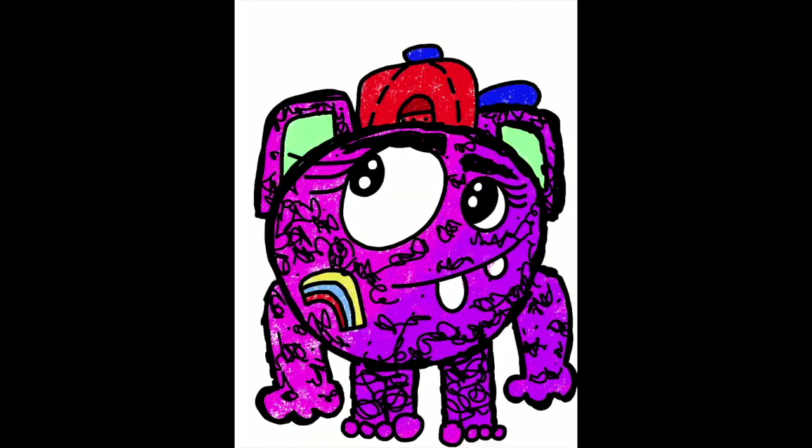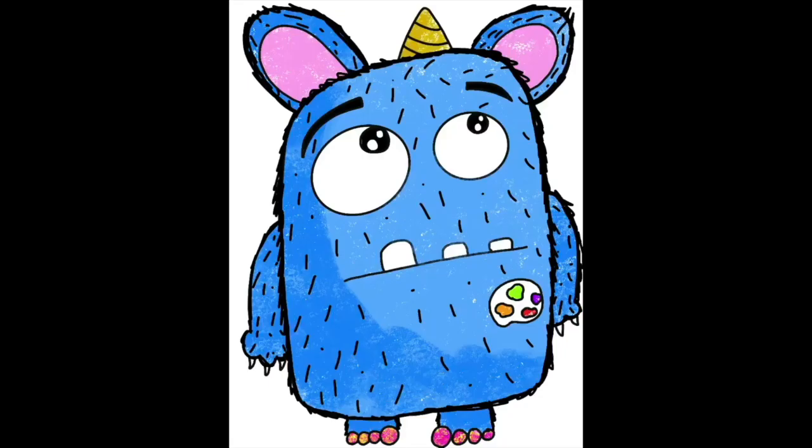Hello artists, it's me Miss Dawn! I am so excited to create with you again today. Today we're going to be making your very own monster based off of the story The Love Monster, so get your paper ready and your pencil and let's get started. I cannot wait to see your monsters!